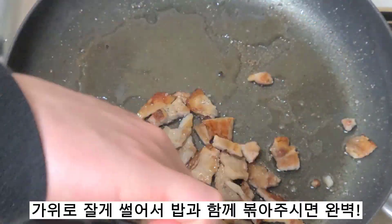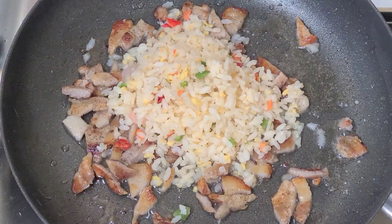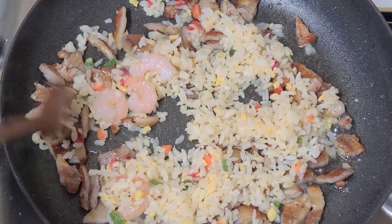After that, you can use a small piece of iron.